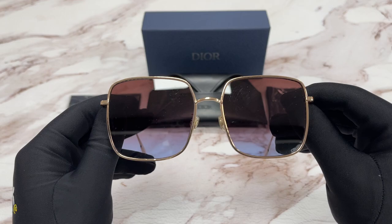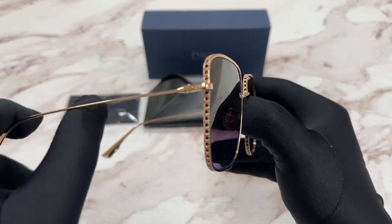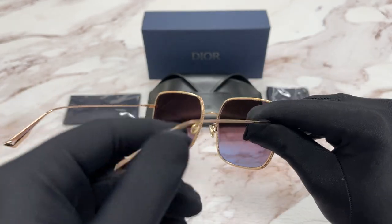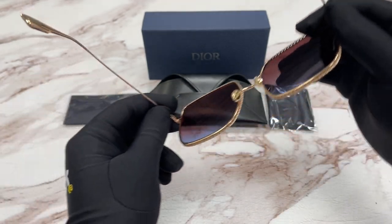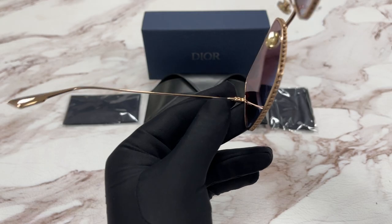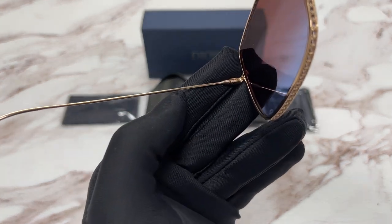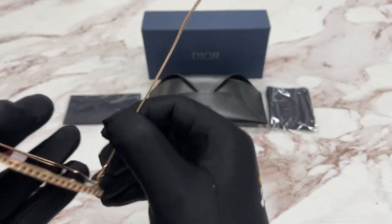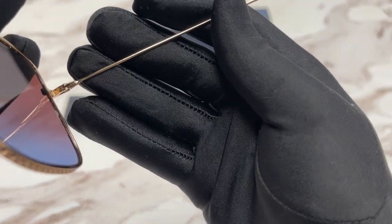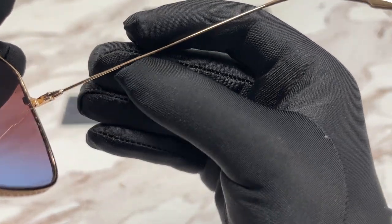It's a gold copper color lens. On the temple you have a Christian Dior logo. This is the frame, and over here we have the frame information. On this side we have the Christian Dior logo.